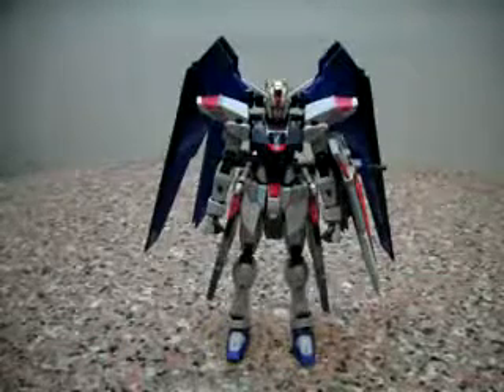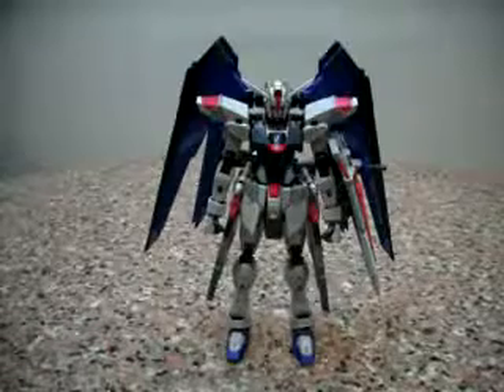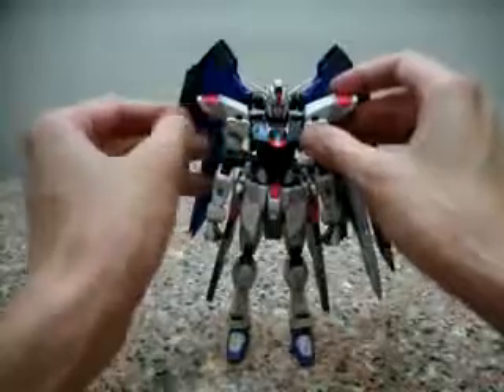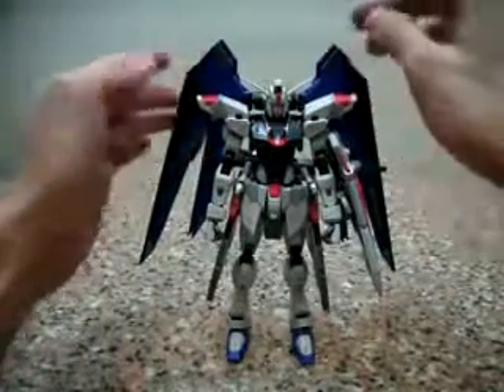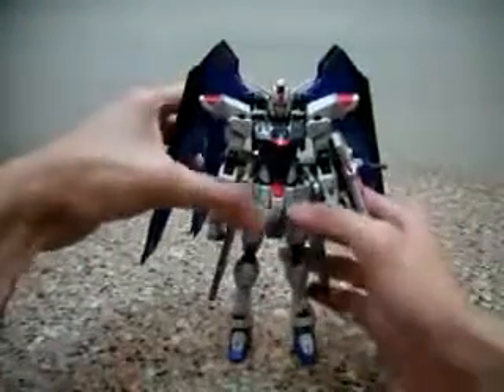Hello everybody, this is Charles and I'm back with another Choco King review, this time for Bandai's Metal Build Freedom Gundam! I've got this piece in my hand and I can't tell you how happy I am that Bandai released Freedom Gundam, because Freedom Gundam is one of my favourite Gundams of all time.